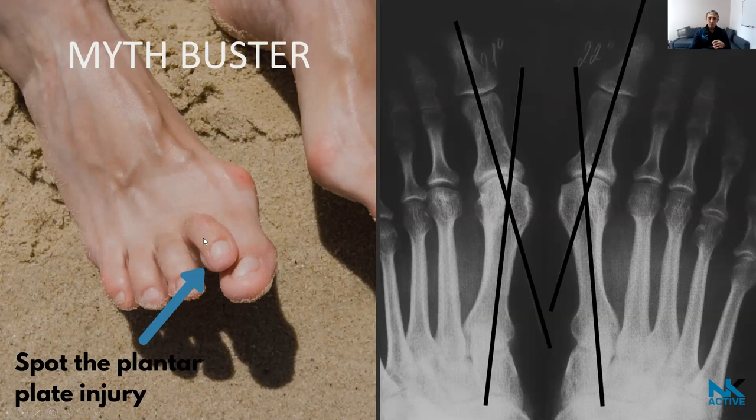The big toe is the only toe joint designed to take approximately three to four times body weight during walking. When a bunion prevents the big toe from functioning properly, the second toe gets increased load and can develop a plantar plate injury. As healthcare professionals, we then have to decide whether to treat just the plantar plate pain or also address the bunion — and that's a case-by-case discussion.